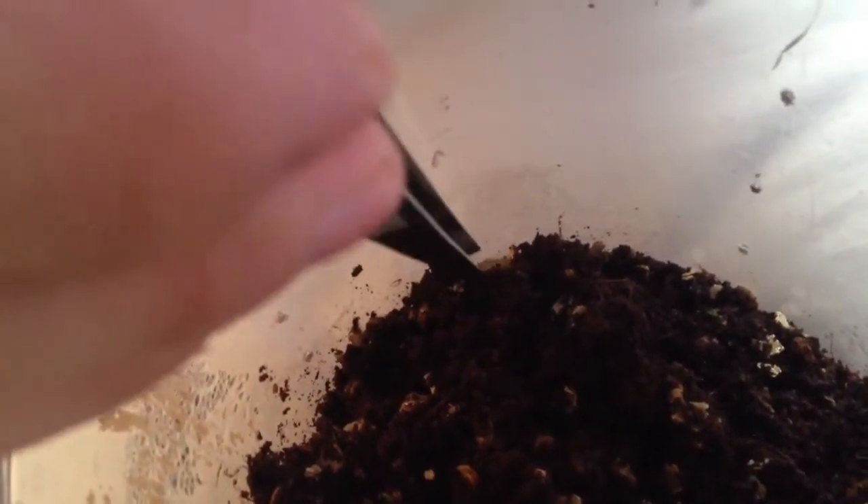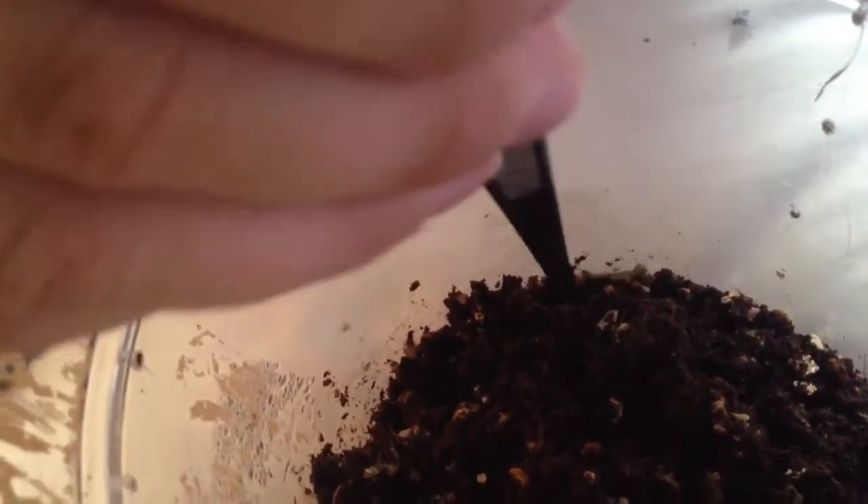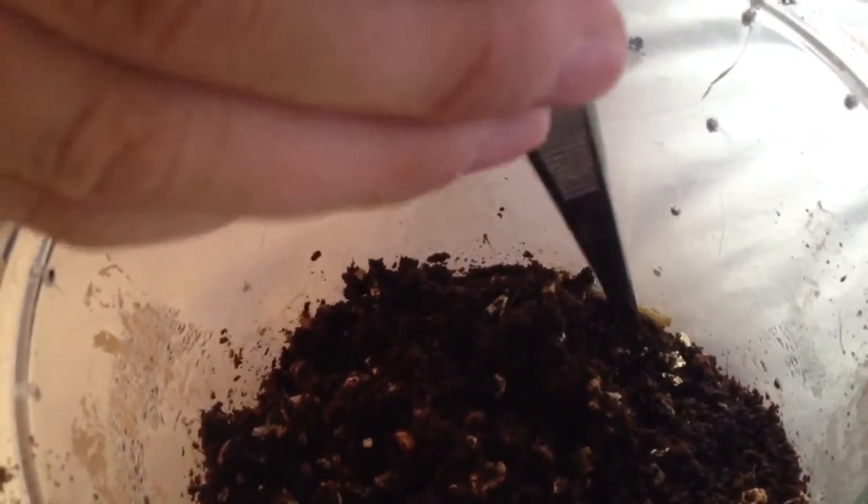I'm just going to try and push some of the substrate away. I don't really want to stress them out too much. There's one — just there, and there's one there. I'm just going to slowly pick it up with the tongs. Don't really want to hurt them too much. As I said in part one, these are £5 each, special delivery £7.